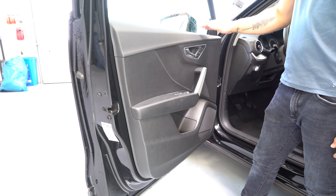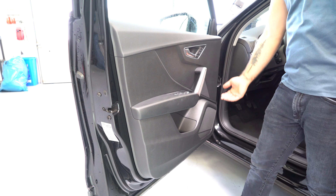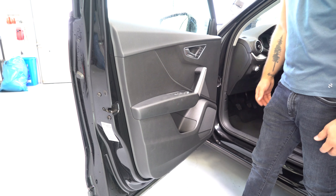For the front door panel it's the same thing. You have this piece of trim — take it out. One screw there, one screw under this, and just clips.